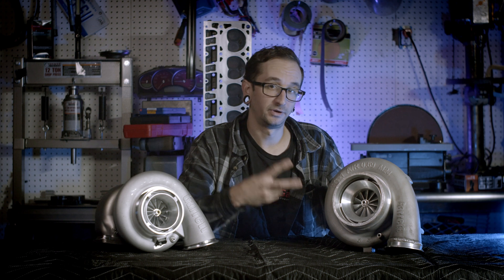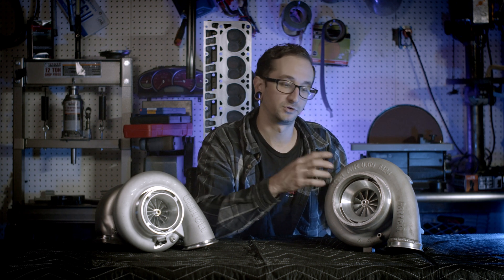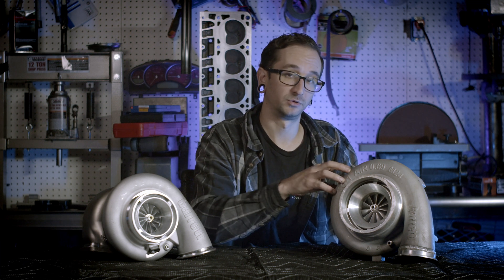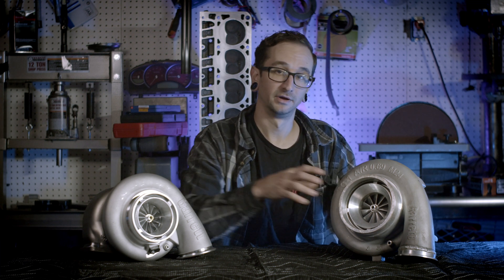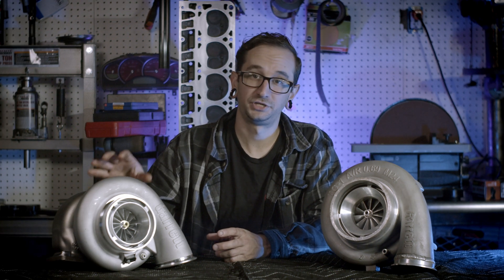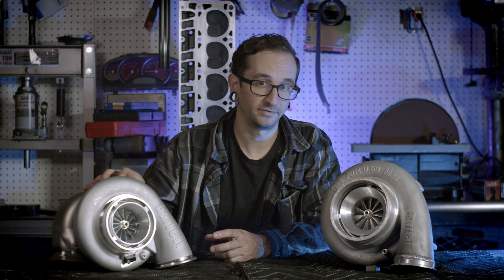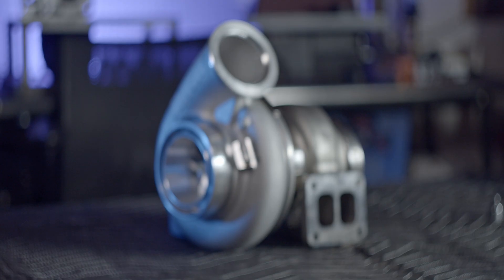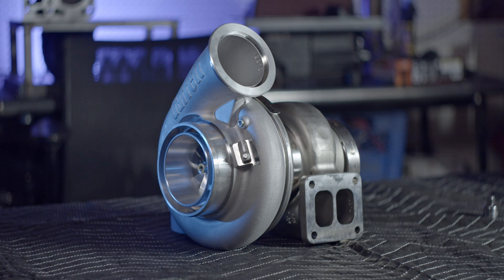While the GTX 45 series had two variants — the GTX 4508r with an 80 millimeter compressor and the GTX 4502r with a 76 millimeter compressor — the new G45 has three versions available: the 67 millimeter G45 1125 capable of 1125 horsepower, the 72 millimeter G45 1350 capable of 1350 horsepower, and the 76 millimeter G45 1500 capable of up to 1500 horsepower.